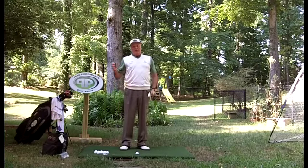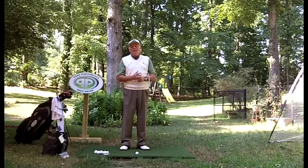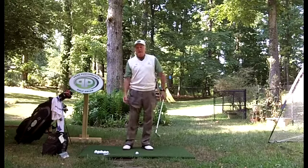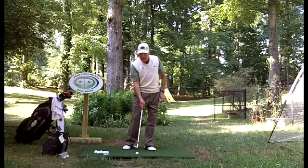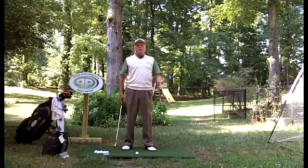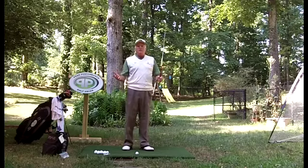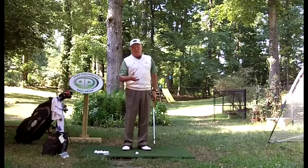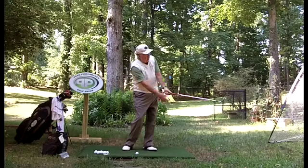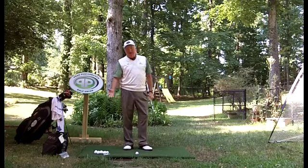So the point becomes: you changed the pressure points, and it changed the way each hand was working in comparison or in unity with each other. When you went to the overlap, it slowed down your hands and especially your lower hand — your right hand. With the club coming in open to the aiming line rather than square, that's where your pushes and slices came from. Going back to the interlock, you just got back to the feeling you'd been accustomed to from the time you started playing golf. It brought back the right pressure points, the right feeling, the right timing to get the impact, and you started squaring the club up again.